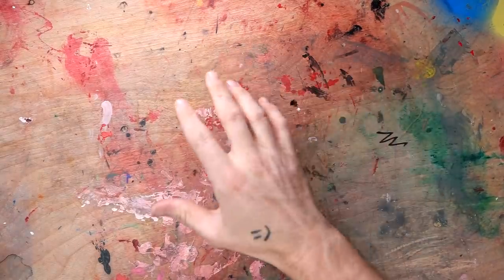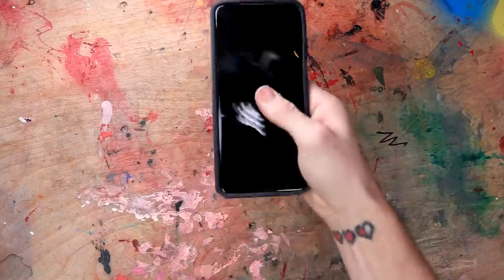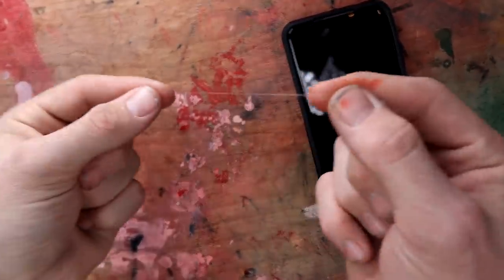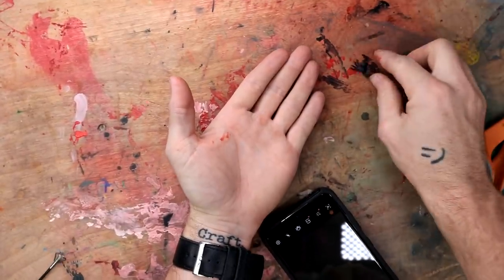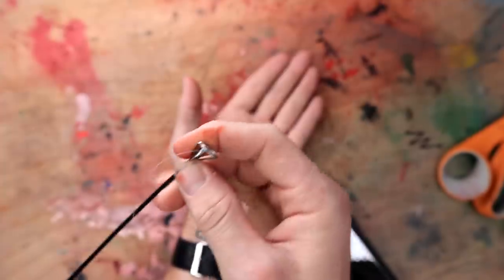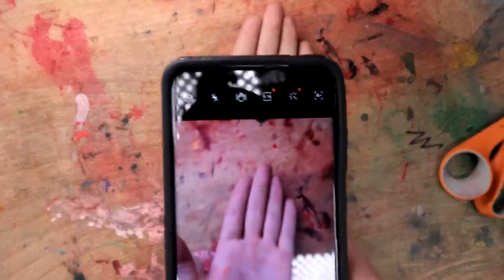Unfortunately I couldn't find a video of just a spider crawling across your hand, so we're just gonna have to make one ourselves. I got a little plastic spider and some fishing wire — tie this to the spider. Snip, boop. Perfect. Let's open up our phone app, put our hand right here. We're gonna put our spider off to the side, and I have an assistant helping me with reeling it in, so he's gonna go ahead and reel in the spider to crawl across my hand.